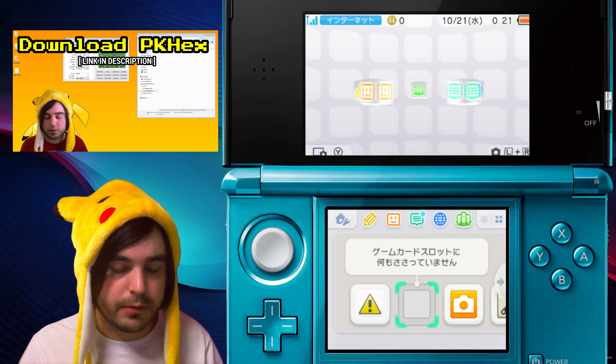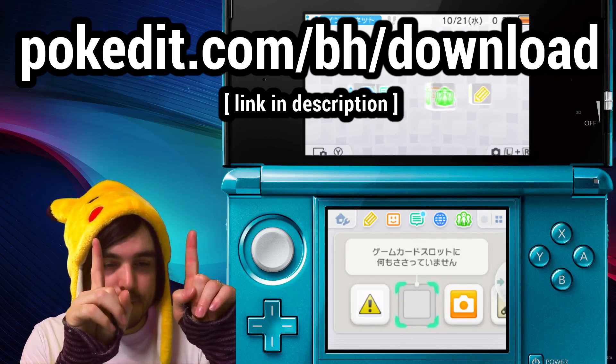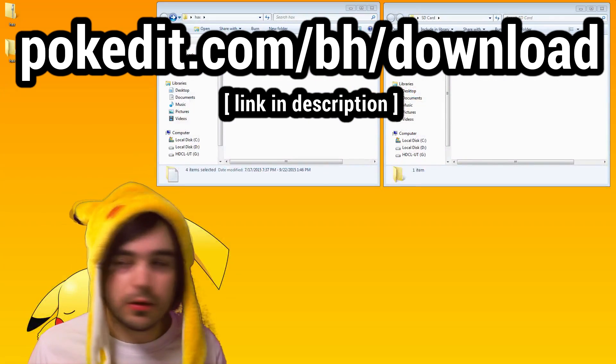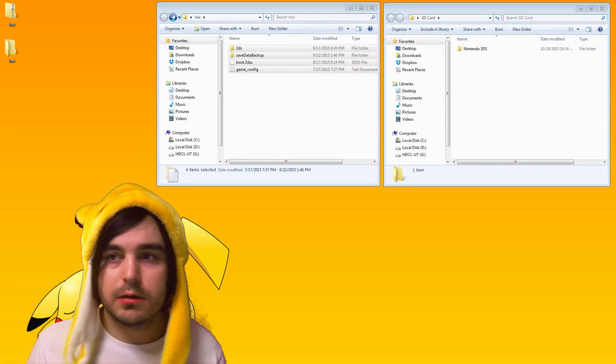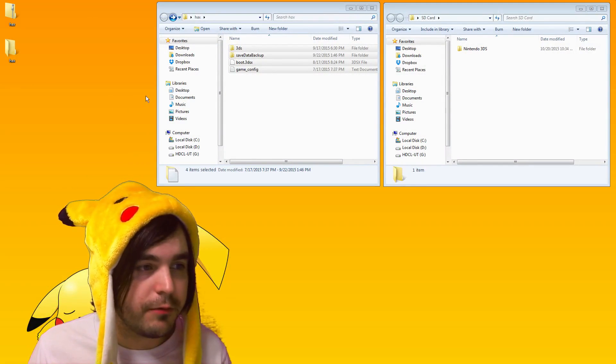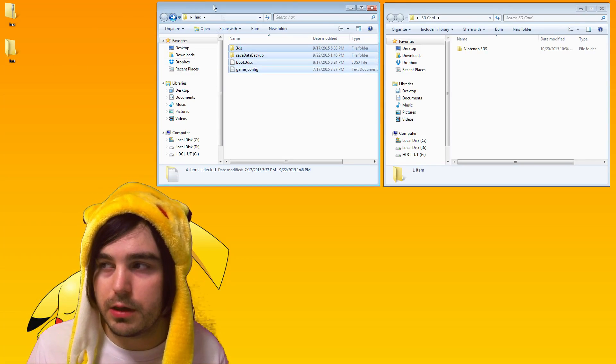Here's what you have to do to get homebrew running, as long as you didn't update. The first thing you need to do is go to this URL, and once you do that you're gonna download a file called hacks.zip. Go ahead and unzip that folder and once you do, go ahead and open it.